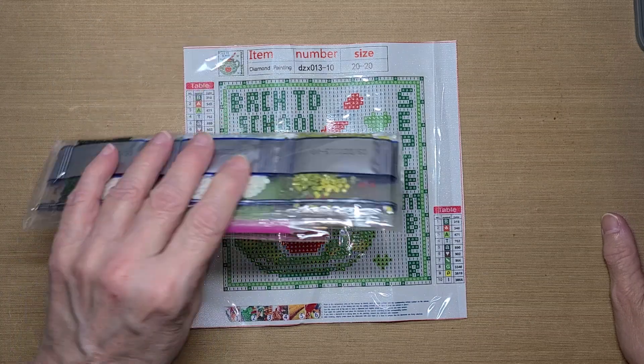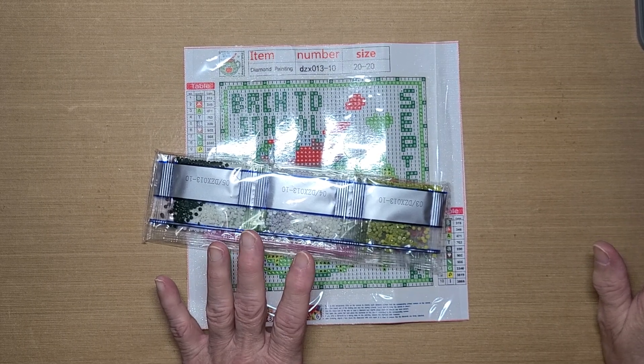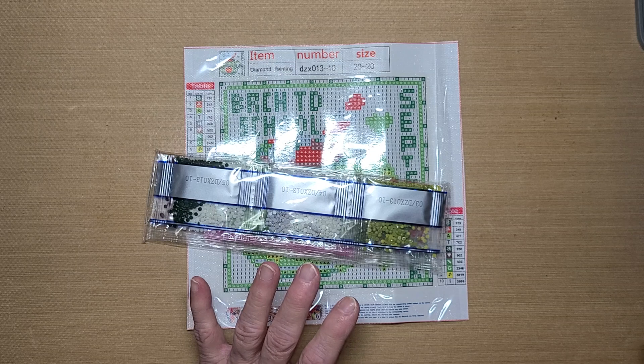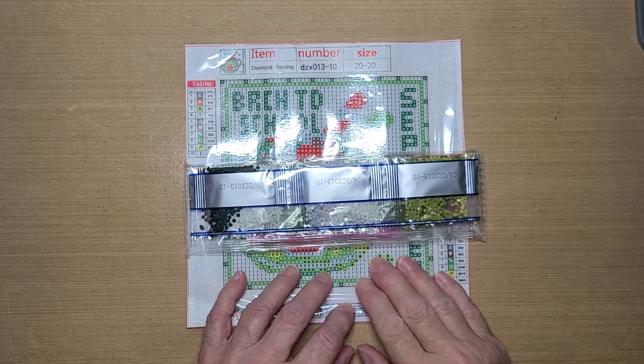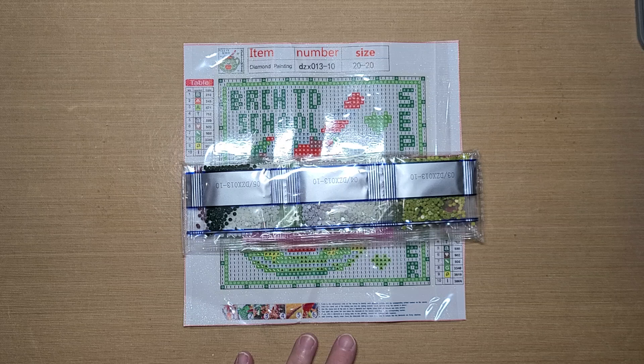Then, when I get this one complete — like I said, it won't take me but a couple of days — I will do another video showing you the next canvas. I had forgotten exactly what event was in September that Diamond Grandma does. And the event that's for September, I purchased a canvas particularly for that event. So I'm going to hold off on the one that I had already started here a while back, and I'm going to work on the one for the event. But I'll show you that one when I get this one complete.